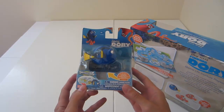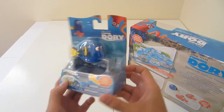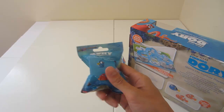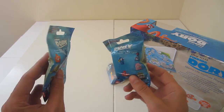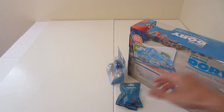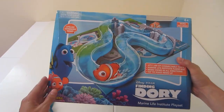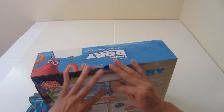Here is one of the friends that I collected — Dory! And I've also got two mystery figurines. I will be showing you what's inside, and we will fill this full of water and see how fun this is to play with. I am super excited!